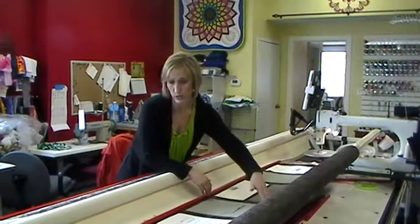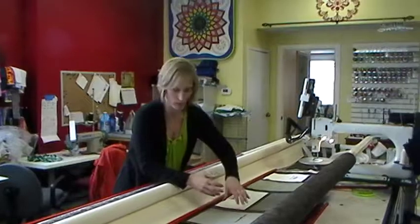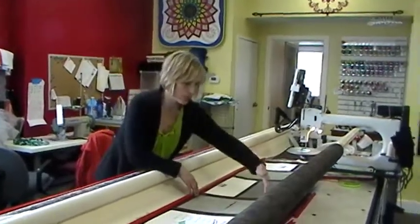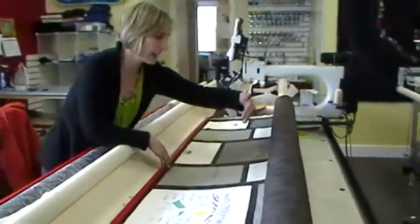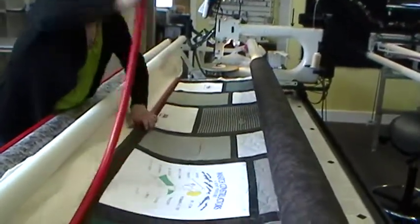What I do — and I do this regardless of how it's attached, whether it was basted or pinned, I would still do it the same way. When I have quilted the entire quilt and I get to where there's just one pass left, then I take the clamps off.